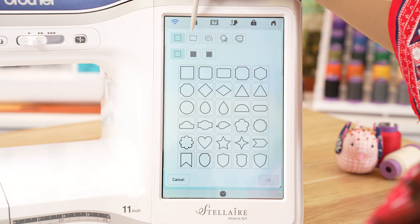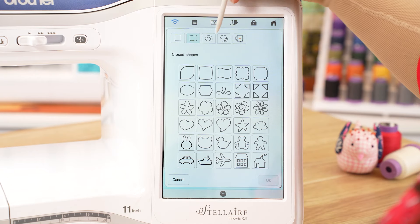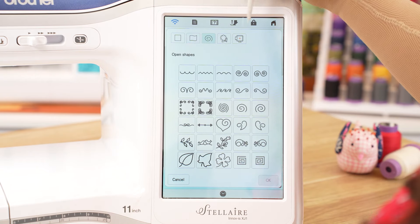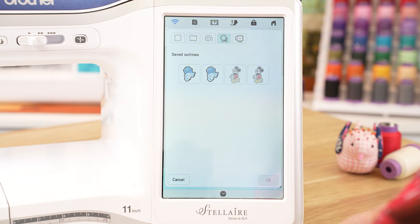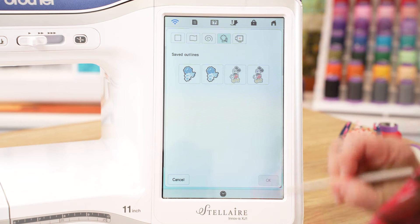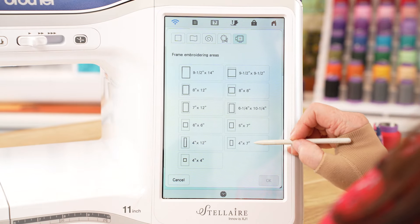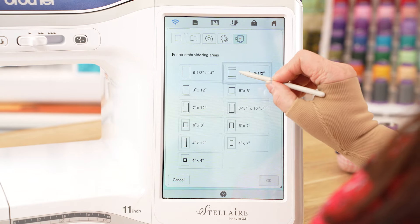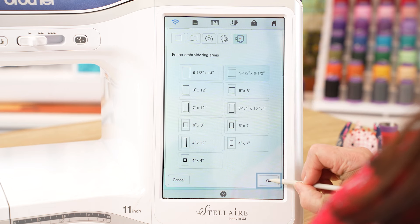Up the top again, we're going to go to our next tab which gives us our closed shapes. You have your open shapes, and we have our outline or stamp that is created with the embroidery edit screen. Now we're going to select our hoop shapes and you can see all our hoop outlines here. We're using our nine and a half by nine and a half, so we'll select that and okay.